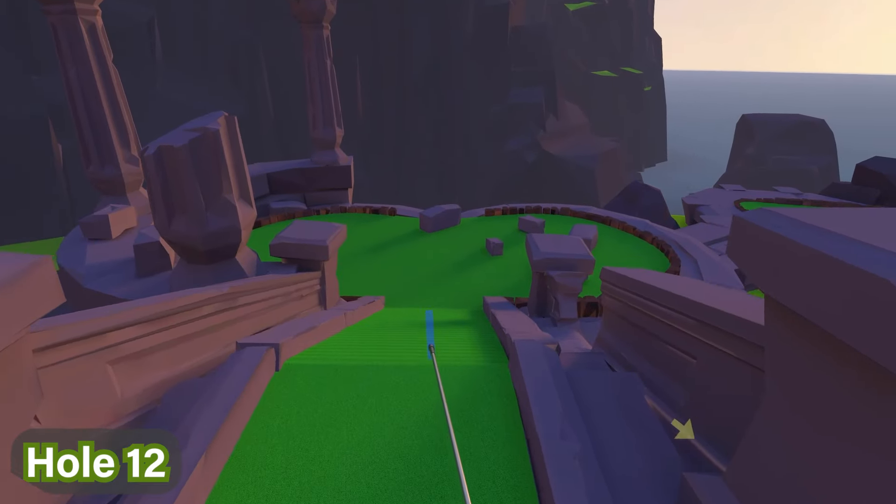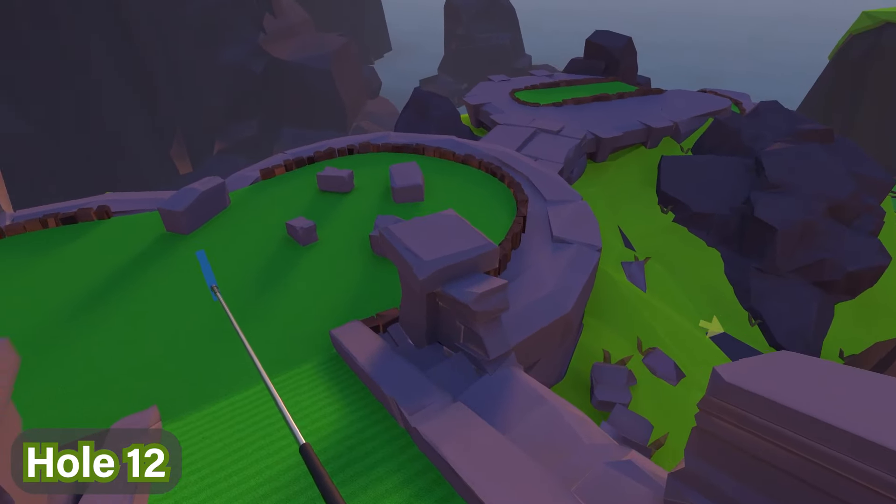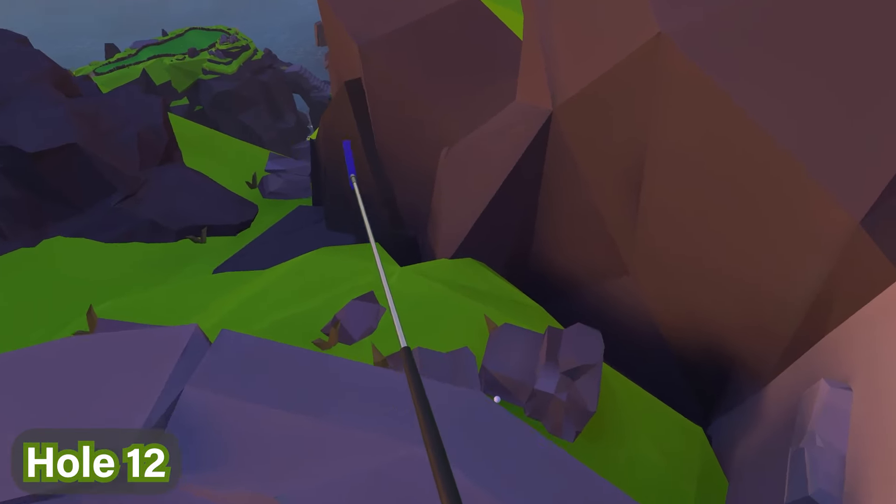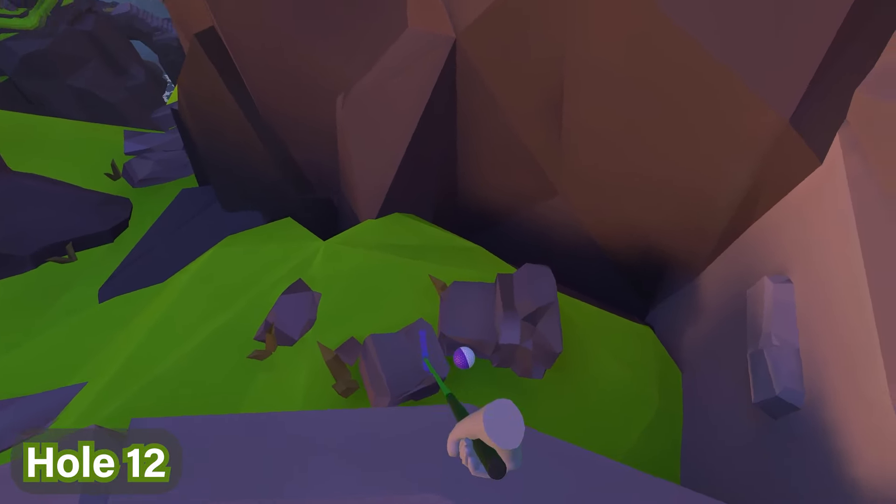For hole number twelve, you'll find this one on the right hand side. As you go down to this platform over here, you're going to turn to the right, turn again, and if you look down here you'll see a broken pillar with the ball next to it.